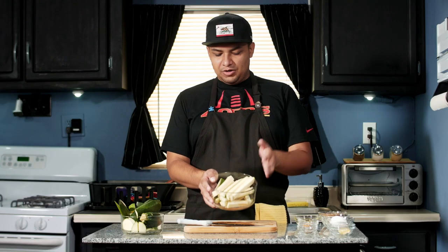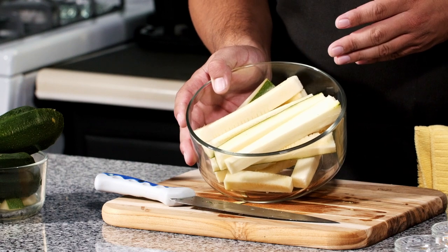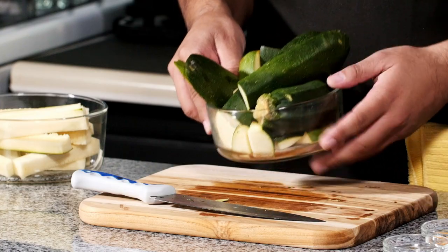Alright guys, and there you have it — those are our cut zucchini right there. We're going to put that to the side for a second. The rest of our zucchini we're going to put away; we're definitely going to want to use it in an omelette a little later on, so keep an eye out for that episode.